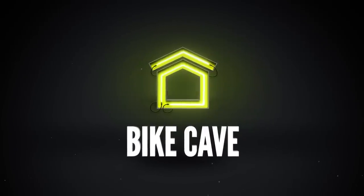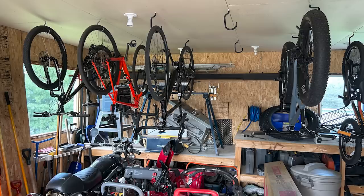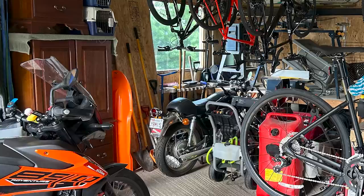Let's get into Bike Cave, starting with Jeremy in Woodstock, Canada. He broke his elbow and his rib, and while recovering decided to clean up his garage — built a bench, got a cabinet, and even bought a new bike he couldn't ride yet. The garage is looking mint with a super clean bench. He's also got a motorbike — looks like a Honda CB — kids bikes, a fat bike, and a KTM Adventure. All the toys.